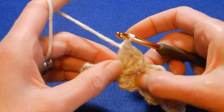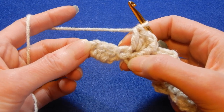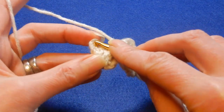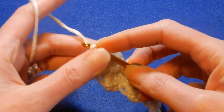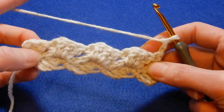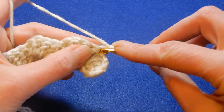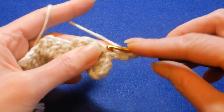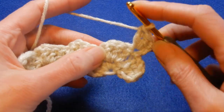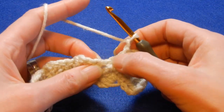You can see the front post single crochet with the one chain space right behind it. At the end, skip one, two, three and into the fourth — the chain two from the beginning — do a single crochet through that chain. You always finish with a single crochet at the end. Chain two and repeat the row. I'm going to do one more row with you: put two double crochets in the first stitch. Skip the first two double crochets in the next cluster and into the third do a front post single crochet.